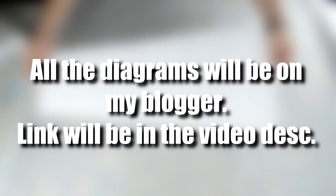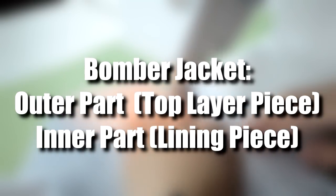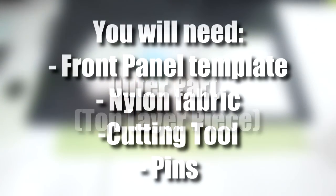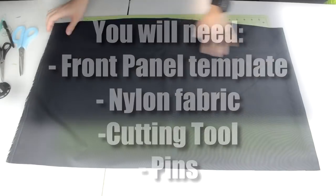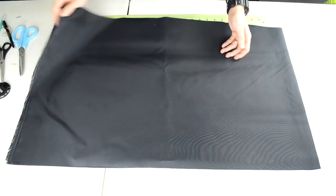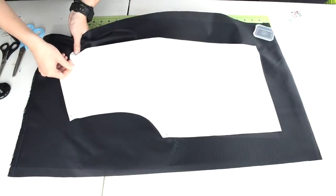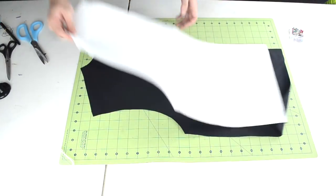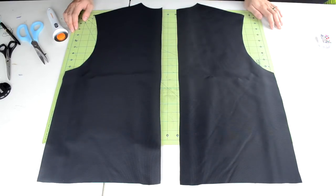Now that the templates are made, we can start making the bomber jacket. There are two parts to a bomber jacket: the outer part and the inner part. In this section, we are going to create the outer part. Grab one of the front panel templates, the fabric you want to use for the outer part, pins, and a cutting tool. Lay the fabric down and double up on it by folding over the fabric. Take your front panel template, place it over the fabric, pin the template to the fabric, and cut around the template. You should end up with two front panel pieces.